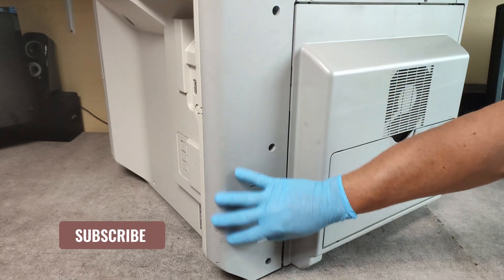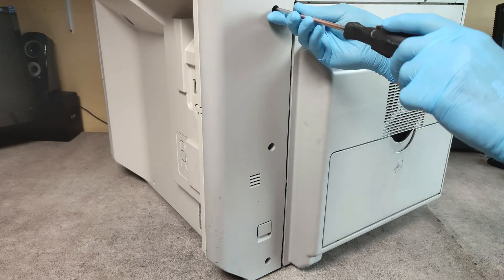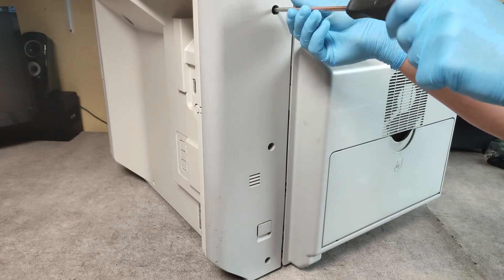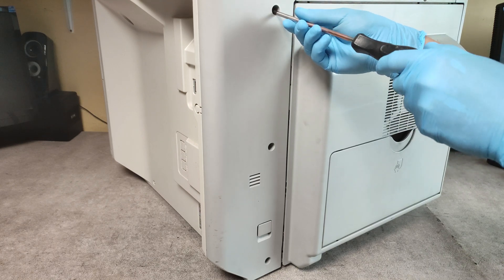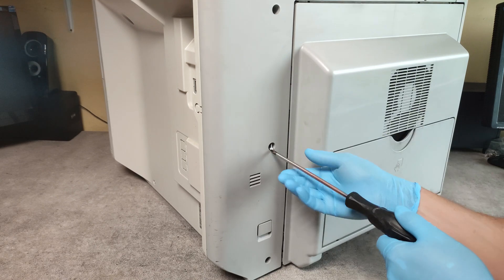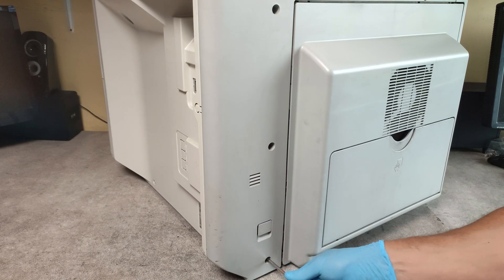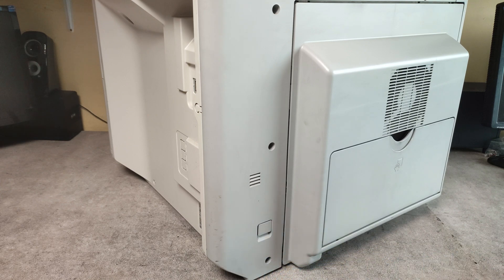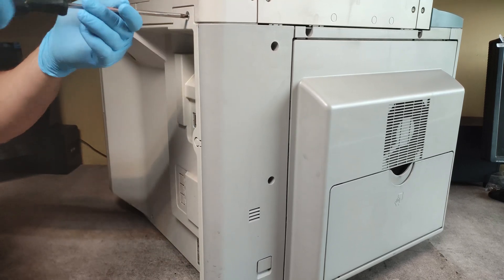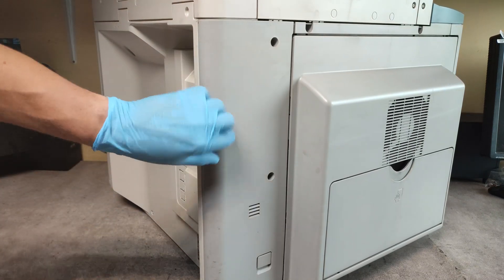First we have to remove this cover, then remove the door, and unscrew the screws of this side cover. Then unscrew this screw to be able to release this side cover.